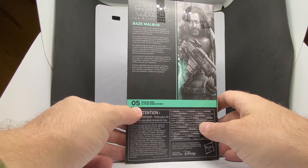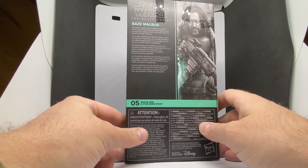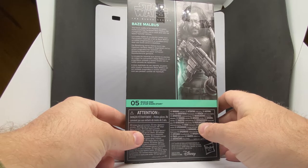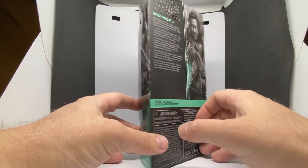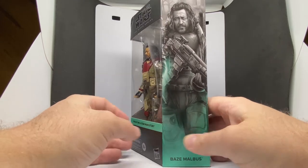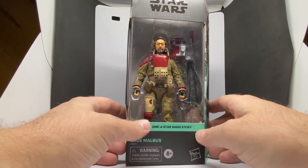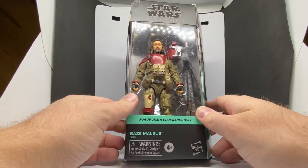On the back, here's number five — Baze Malbus. 'The harsh reality of his Imperial occupied homeworld has hardened Baze Malbus into a pragmatic soldier and a crack shot with his heavy repeater cannon.' Really cool looking artwork on the side. Awesome looking figure — really did like his character a lot.